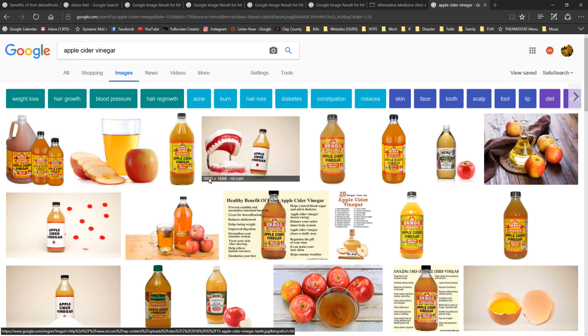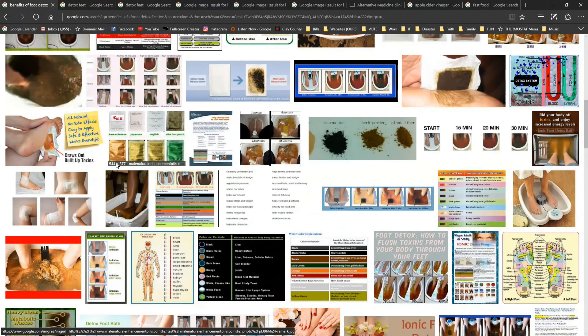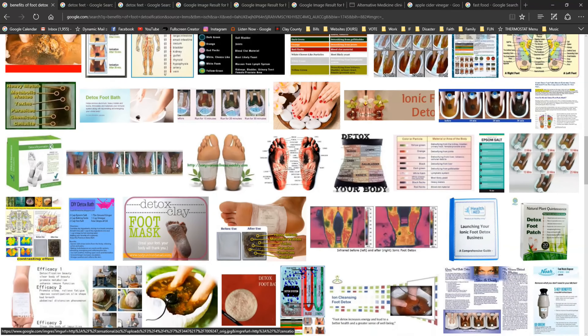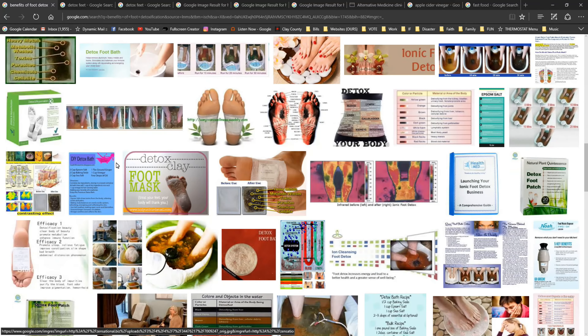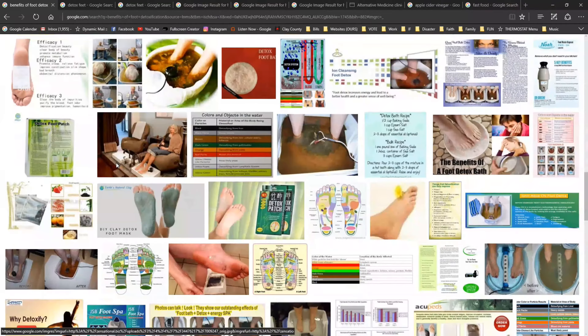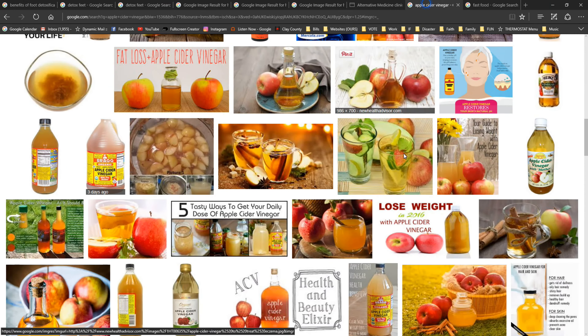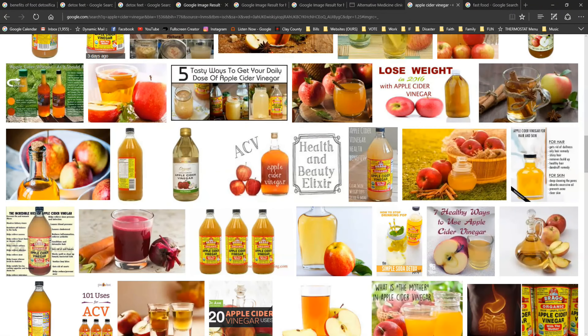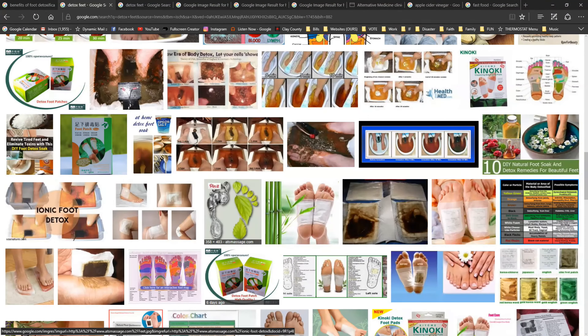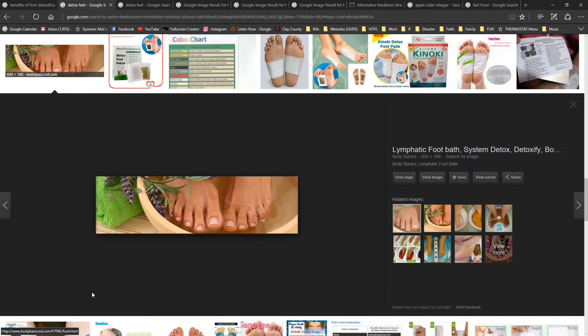But why apple cider vinegar? I'm surfing the web here looking around for remedies and there really is a wealth of remedies out there. I've read through some of them and gained kind of a summary of everything that all of these sites are saying. Basically, they're saying apple cider vinegar is the way to go, and your feet is the way to go.